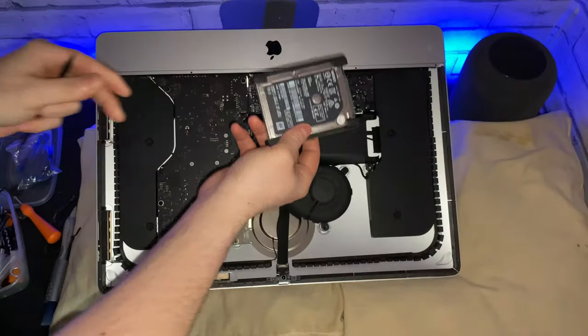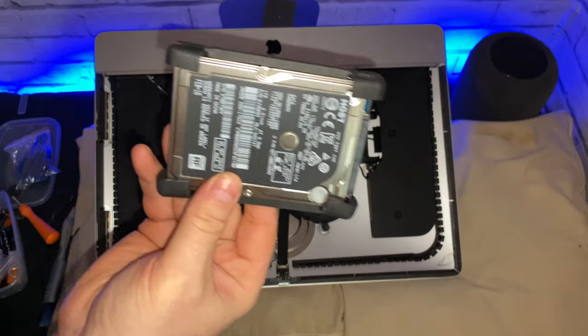Now it's time to remove the hard drive. Using a torque screwdriver I was able to remove the four screws holding the hard drive in place.